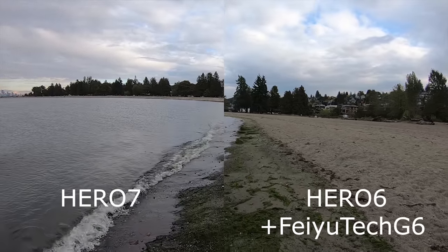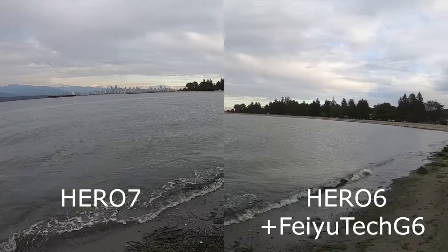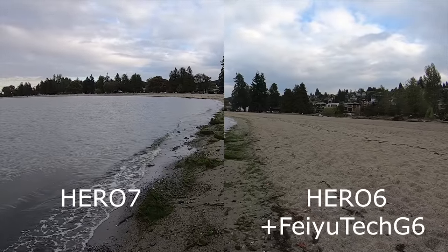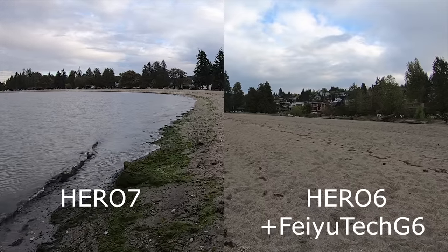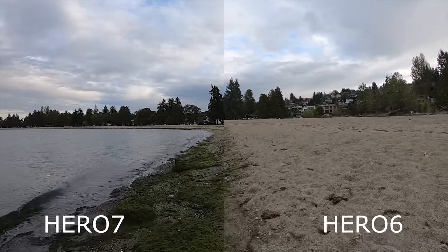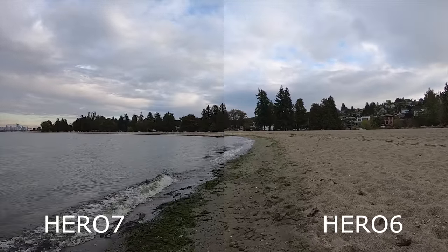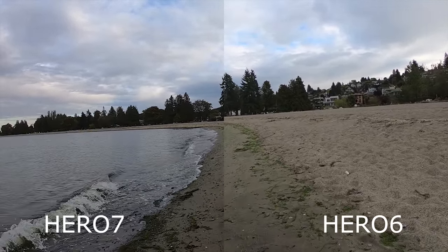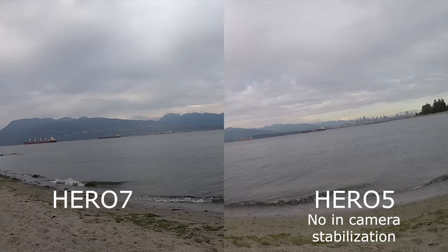The biggest difference between the gimbal footage and the Hero 7 footage is that the gimbal always keeps the camera in that upright orientation. The Hero 7 does a great job of getting rid of bumps and bounces, but the Hero 6 on the gimbal, because it has three axes of rotation, keeps that camera pointing straight forward even when held not square. What gets even more impressive is when we take the Hero 6 out of the gimbal and compare the two in-camera stabilization systems — what we thought was really good stabilization just a year ago when the Hero 6 launched looks unbelievably different compared to the Hero 7. We can take that one step further and compare a Hero 5 with no in-camera stabilization at all to the Hero 7, and the difference here is unbelievable.